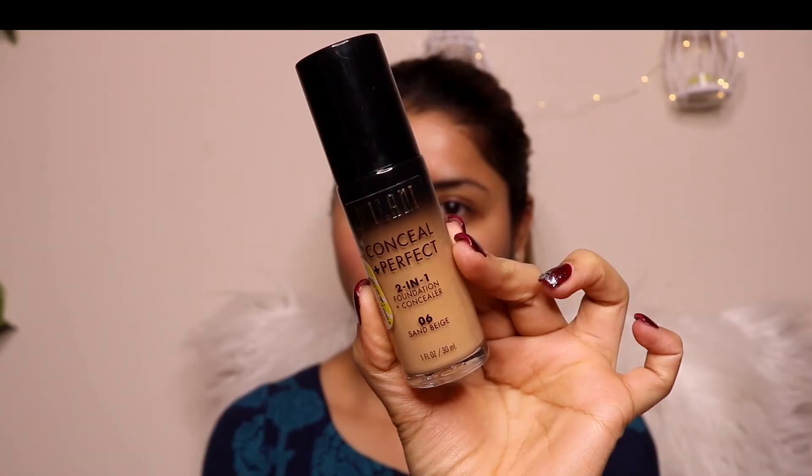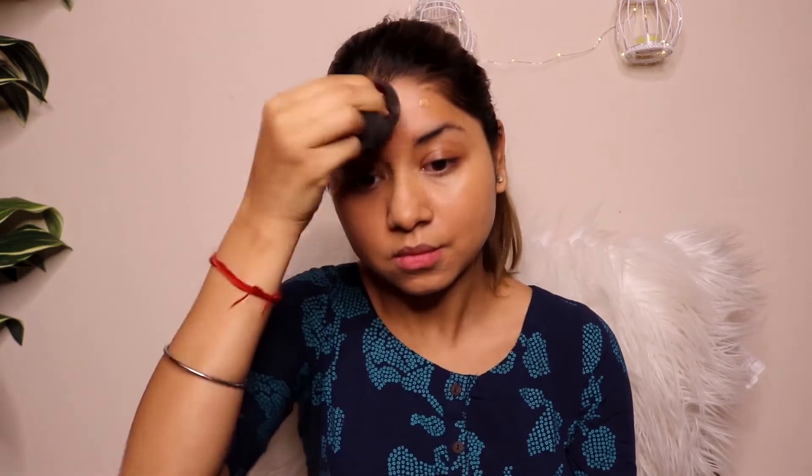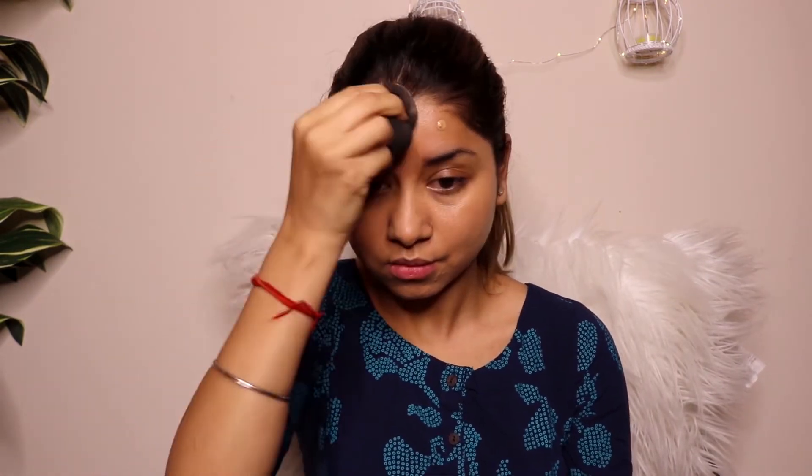I'm going to be starting off with my foundation. The foundation I'm using today is the Milani Conceal + Perfect two-in-one foundation. It works as your foundation as well as your concealer, which is why I love it. Always make sure you buy a product that is two-in-one so you can use it as a multi-type product. With a beauty blender, I'm blending out this foundation all over my face, covering my under eyes, my entire face, and neck area.